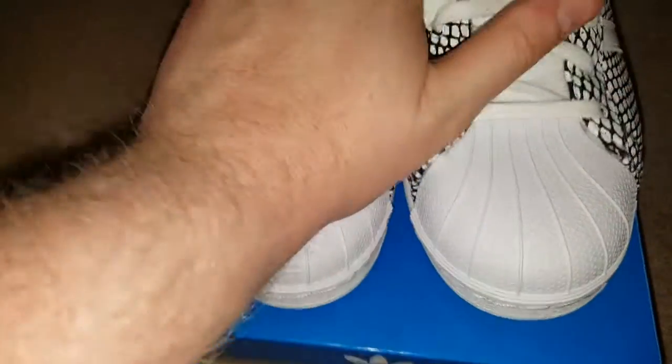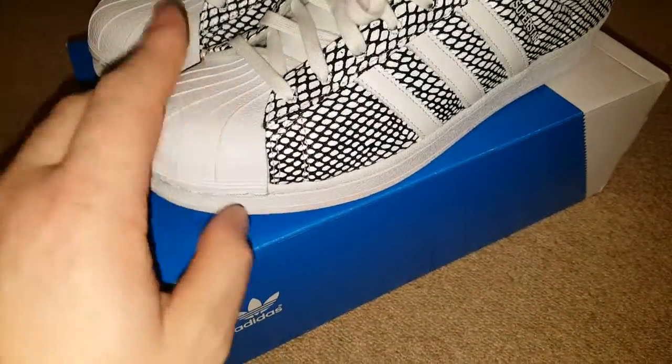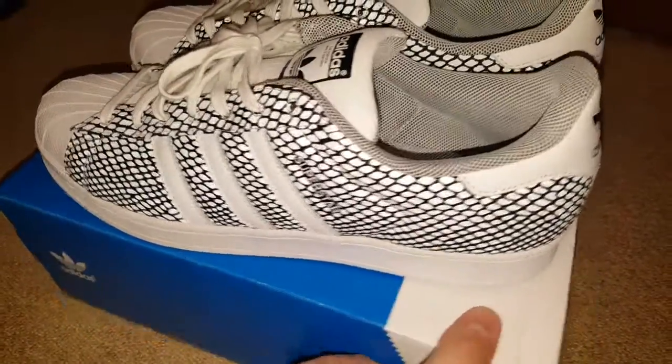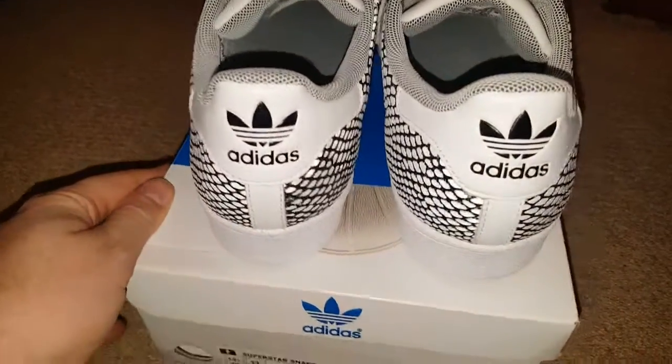I tend to just stand on them when I get them — gives it a bit of flexing. It's a rubber shell toe. There we go — Superstar Snake Pack in white.